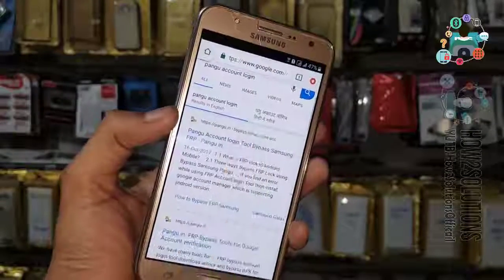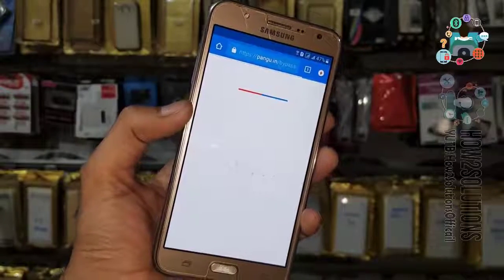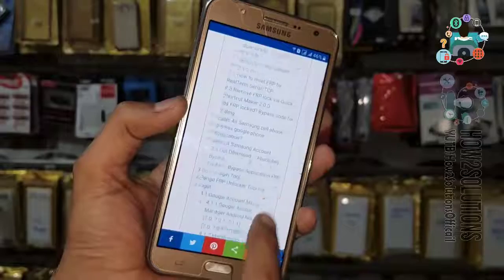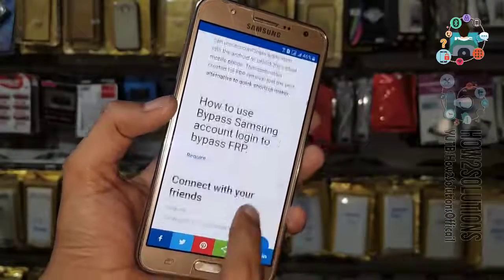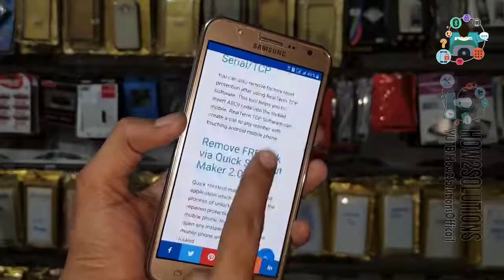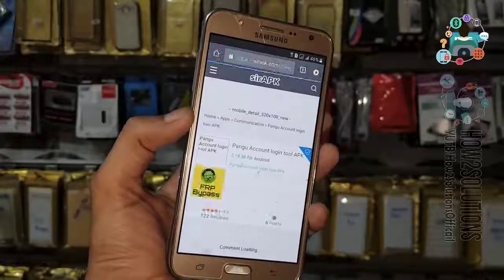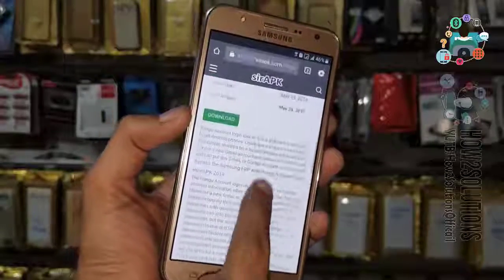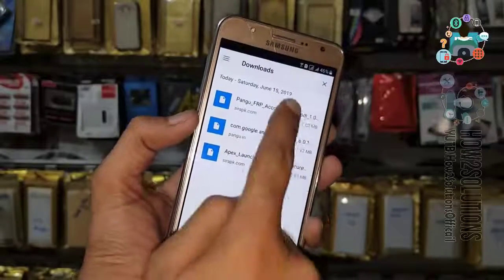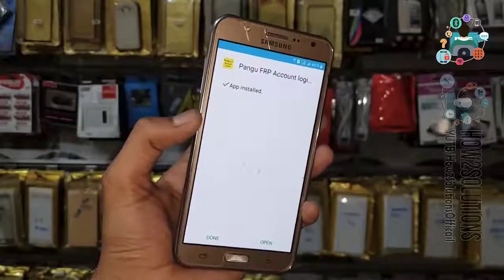This is the first link you can open. This application works on almost many devices and many Android versions. Now click on the download button — it must be at the bottom. Click Download, click Open, and just install the Pango FRP Account Login Tool. Click Open.